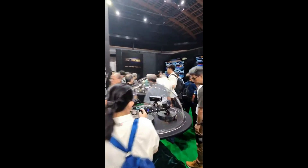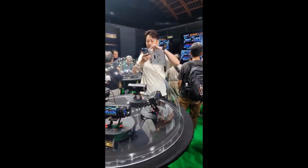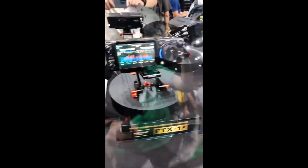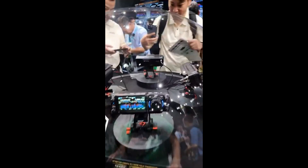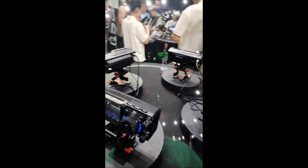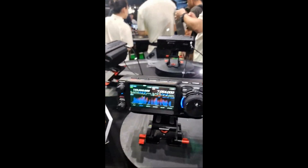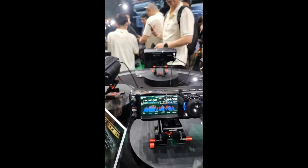Alright guys, let's go check it out — here it is, Yaesu time! This is the one I'll probably buy, so the FTX-1F. Okay guys, we've got a brochure, so we're going to go over that in a little bit. But check that radio out — that is beautiful. It looks like about the size of the 705, so obviously a competitor to that. What a beautiful radio. Nice beautiful screen — same screen, same look as my 101D.